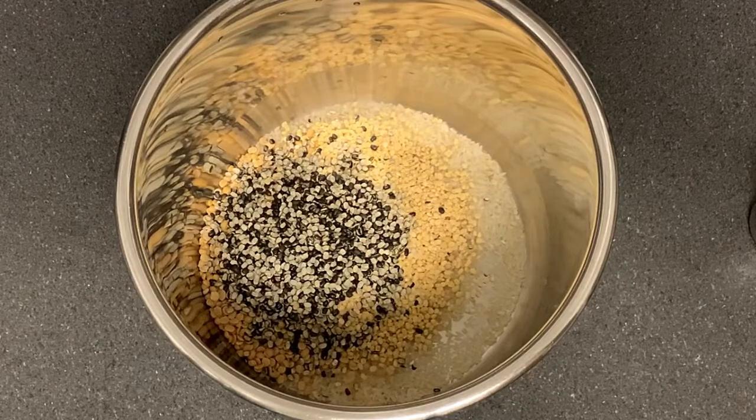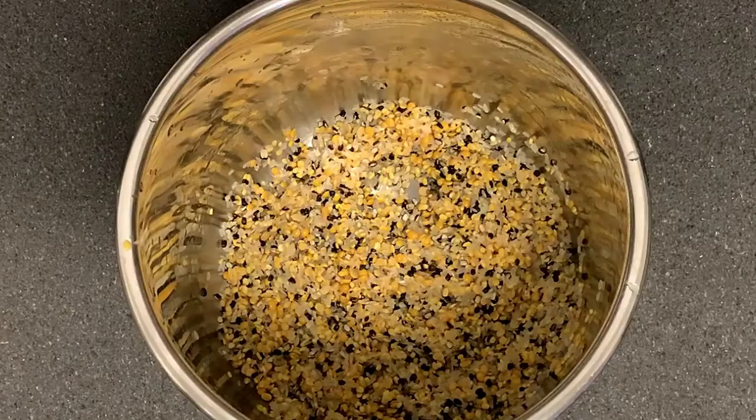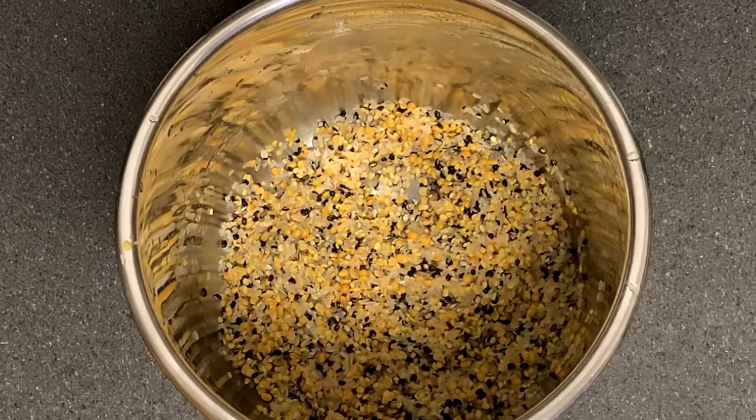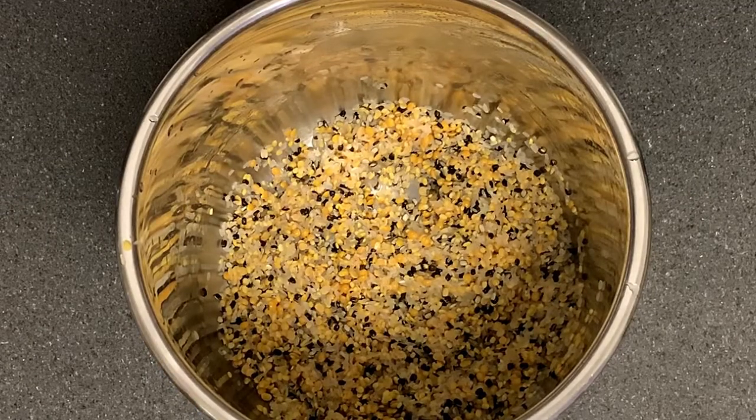You can wash it and cook it a little bit. You can cook 300 grams and add 900 grams.